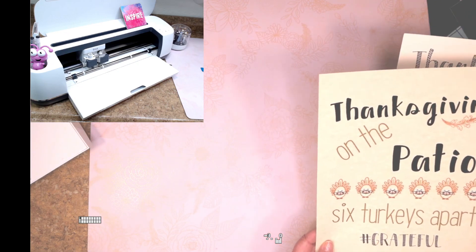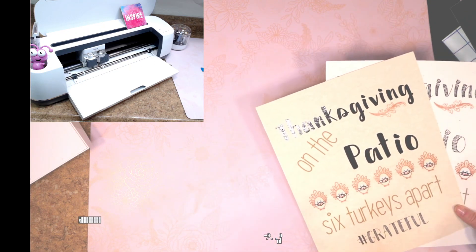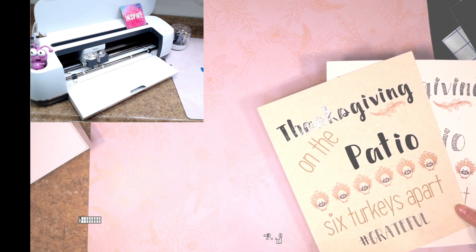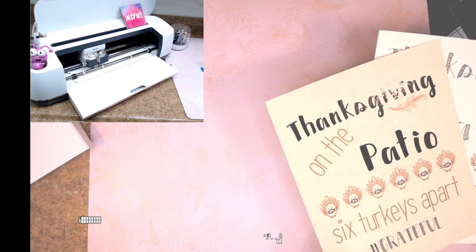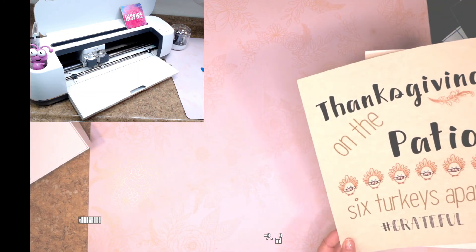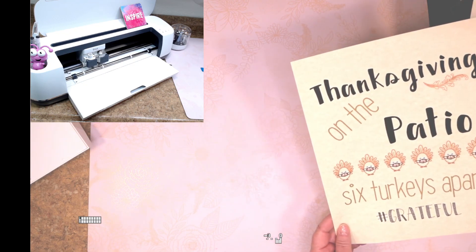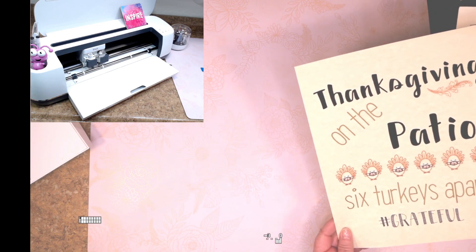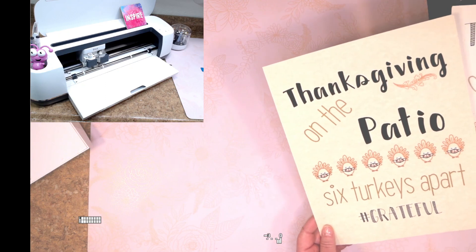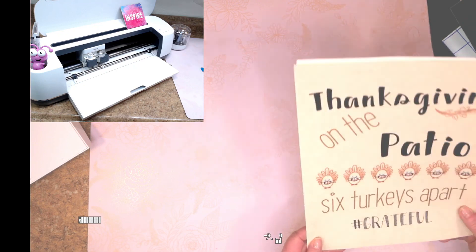I'll be sure to share this project — it will be in the description below and on my blog. You don't have to sign up for email or anything; just come to my blog or get the link from the description. You can make the sign as either 'Thanksgiving on the Patio, Six Turkeys Apart, Hashtag Grateful' or 'Friendsgiving on the Patio, Six Turkeys Apart, Hashtag Grateful.' Happy Thanksgiving and Happy Friendsgiving, everyone — stay healthy, bye!